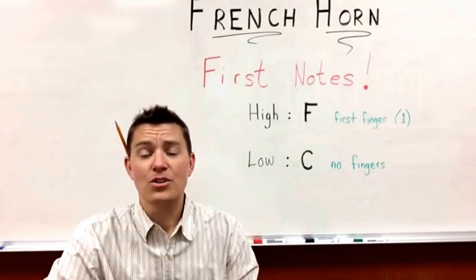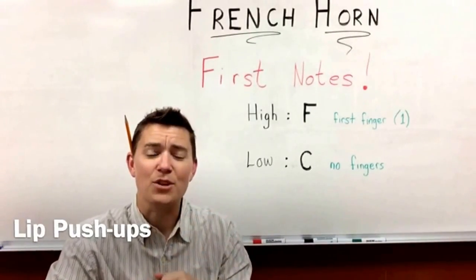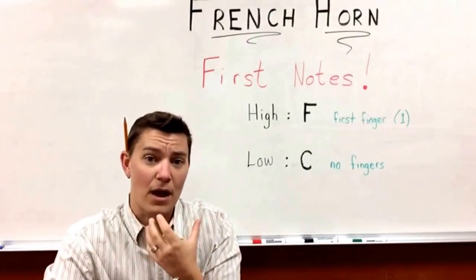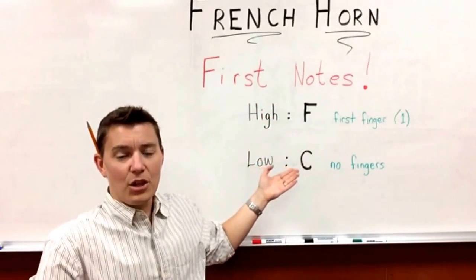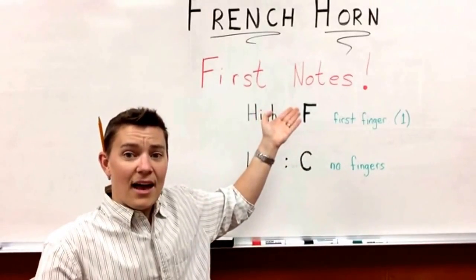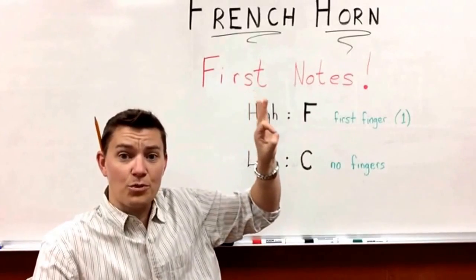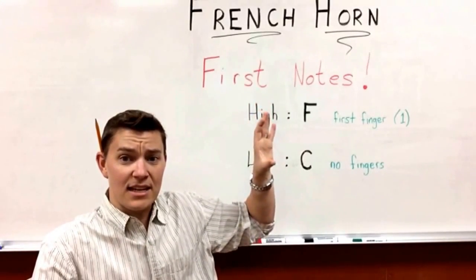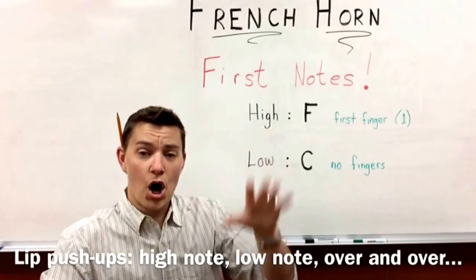Now it's time to learn about the lip push-ups. Lip push-ups are really, really great exercises to strengthen the muscles of your embouchure — that's the way your mouth goes. First, we're going to play the high note, the F, and then we're going to play the low note, the C. Remember, F and then C, but we're going to start with the F. You have to push your first finger for F, and then C — DA, DA.